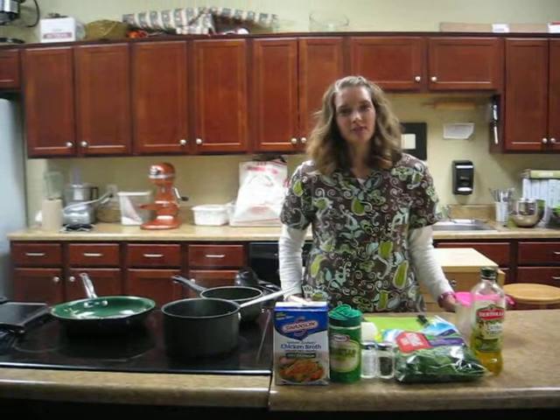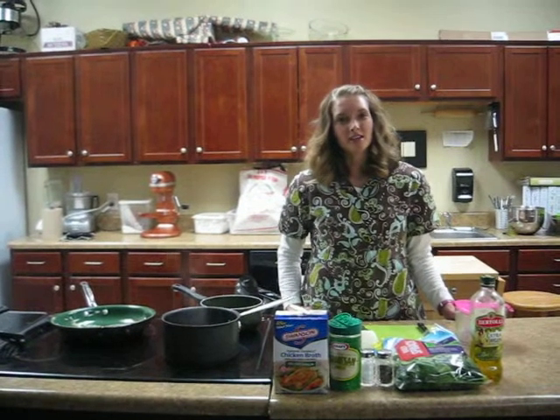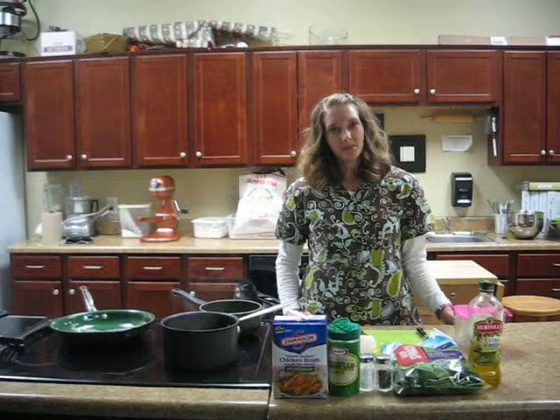Good afternoon, welcome to The Way Station. I'm Tricia Foley, the registered dietitian. Today we're going to be making broccoli spinach soup.